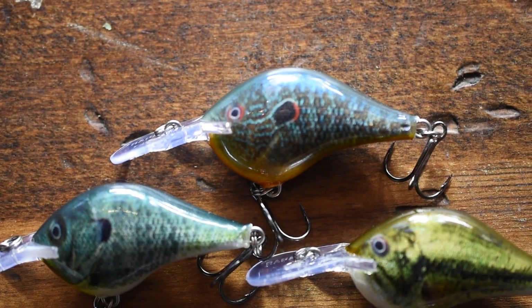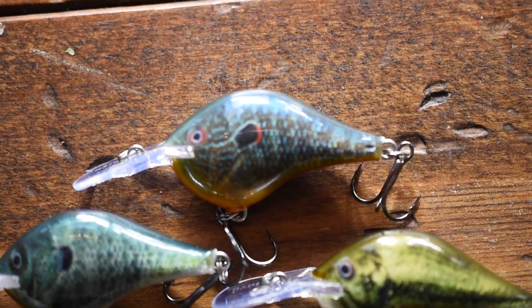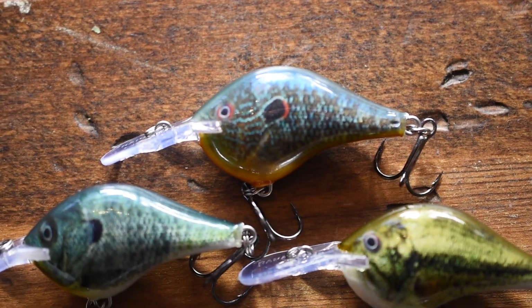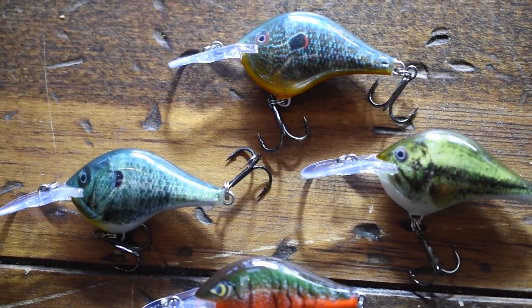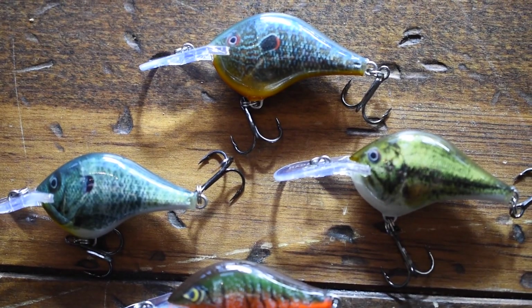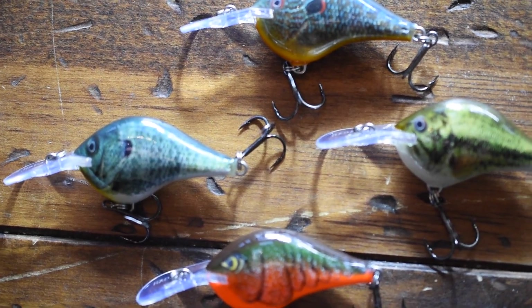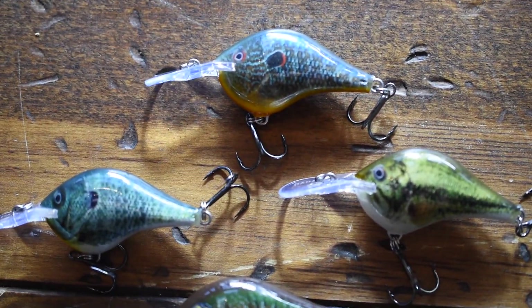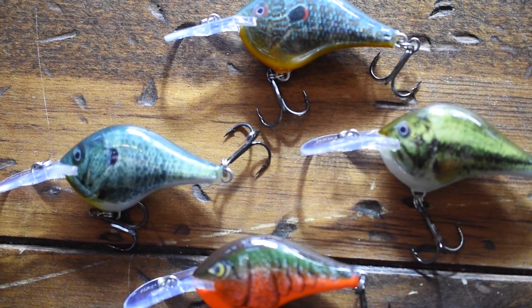I haven't seen those color patterns in any other crankbait on the market, so definitely when you're fishing these crankbaits you're going to have a slight advantage. Another good thing is that they come in many different diving models — you can get these crankbaits diving up to 4 feet all the way down to 20 feet. These all happen to be DT6s, meaning that they dive to 6 feet, so you can basically fish the Rapala DTs in almost any water column.